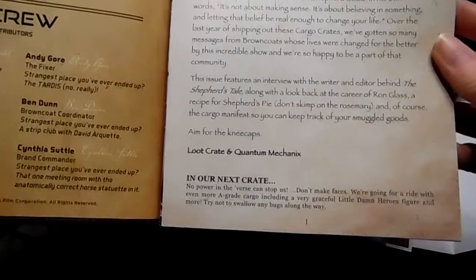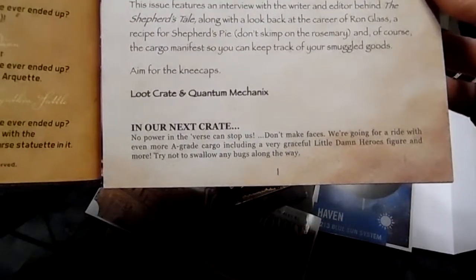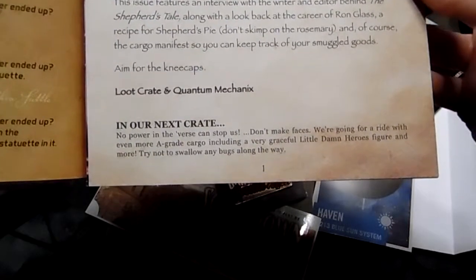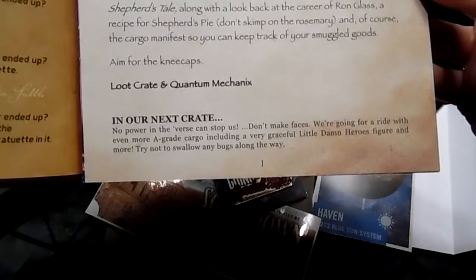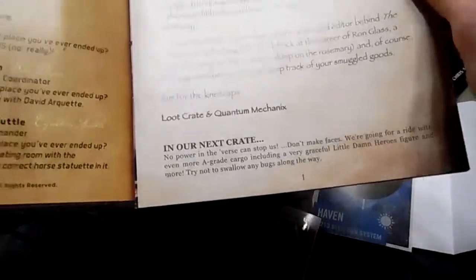Aim for the kneecaps! In our next crate — no power in the verse can stop us. Don't make faces — we are going to ride with even more A-grade cargo, including a very graceful little Damsel hero figure and more. Try not to swallow any bugs along the way!